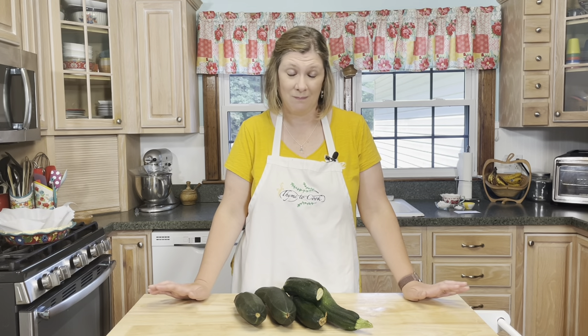My son Ben was one of the pickiest eaters when he was little but he loved apple pie. So my mom made this zucchini pie and we kind of told him it was apple. I know, but he loved it so much that he would ask her to make this pie. Eventually we did tell him that it was zucchini and he didn't even care — he still loved it, and he still loves it to this day. So that is saying something, folks.